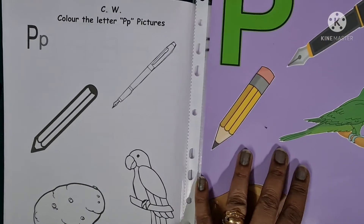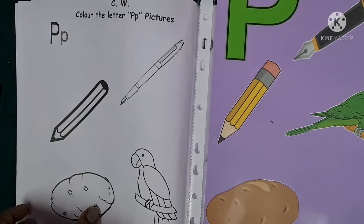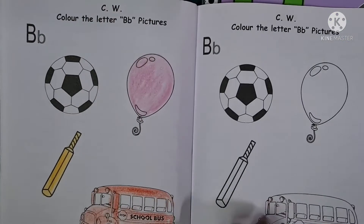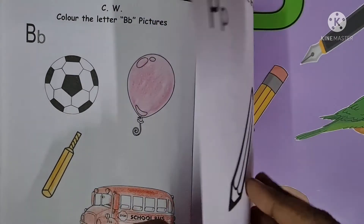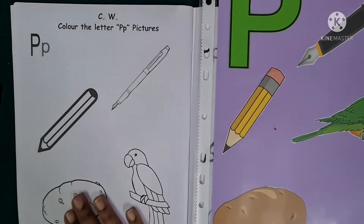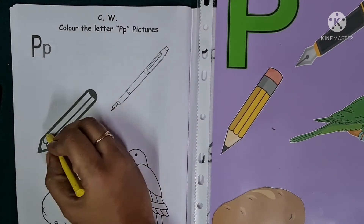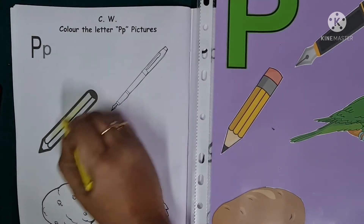Now children, we will colour the pictures for letter P on page number 10, and then write the letter P on page number 9. Let's begin. We will colour the pencil first. P — purple pencil. P says P.